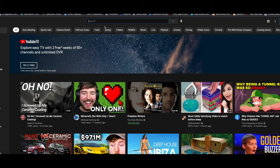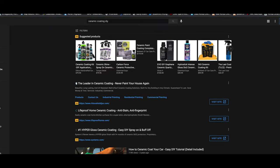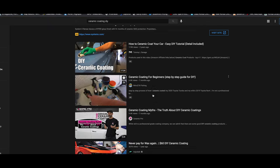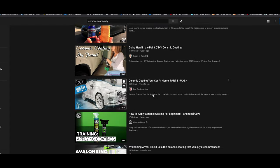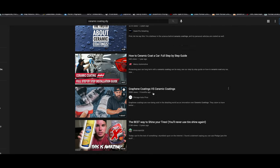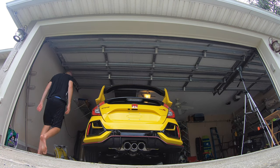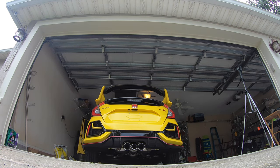A quick YouTube search for DIY ceramic coating brings back thousands, if not tens of thousands of results. In this video, I'll summarize what the majority of these videos instruct for DIY ceramic coating, showing the process start to finish on my brand new 2021 Honda Civic Type R Limited Edition. I'll share links in the description for the best YouTube resources that helped me in this project, and hopefully this video helps you do your own DIY ceramic coat job.